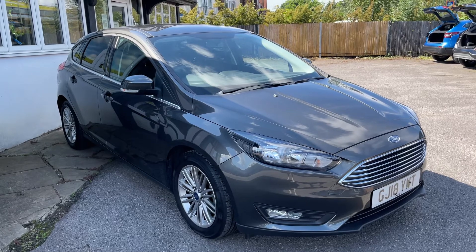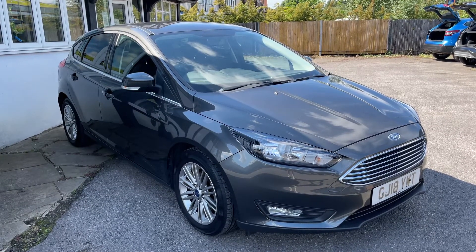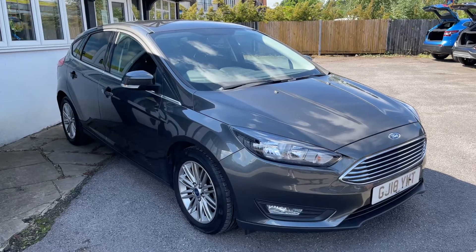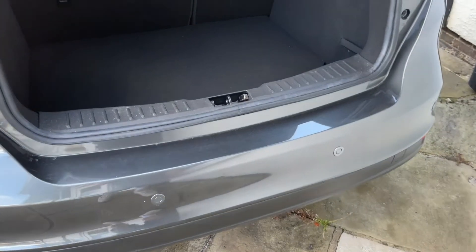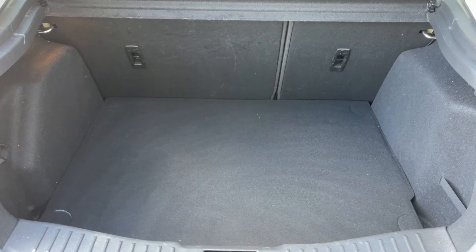Here we have the Ford Focus on an 18 plate. Starting inside the boot, as we approach the back of the car you can see we have reversing sensors. There's plenty of boot space along with a 60-40 split folding rear seat, should you wish to increase this space even further.